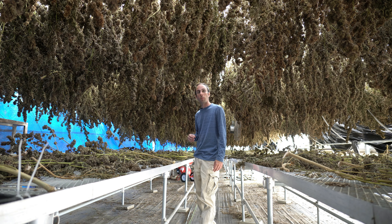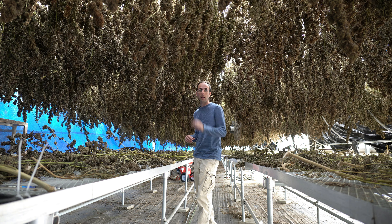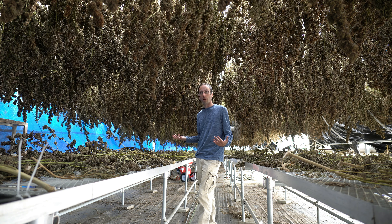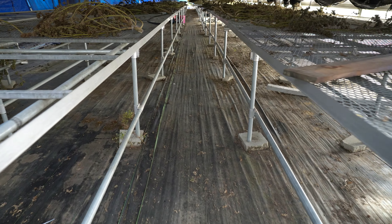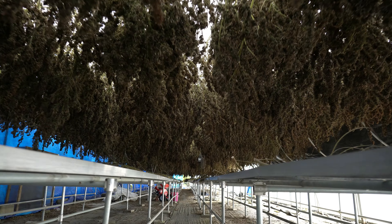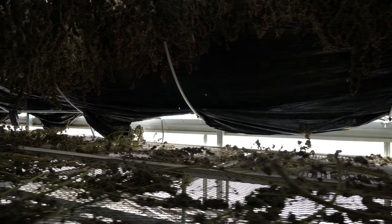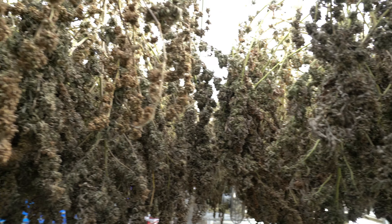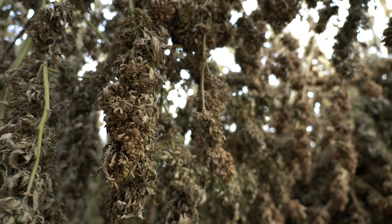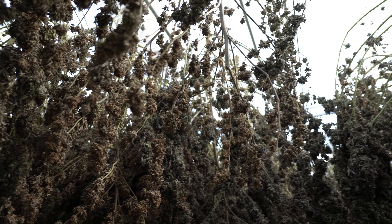We don't want moisture to develop — and that's very important especially at sunrise and sunset times during this fall time of year, to prevent moisture from building up within the structure. Because ultimately, that could lead to an increased chance of getting bud rot and molds developing. When you have this much material, it could spread very quickly if you allow it to initially get started. Walking down the aisle, we see all the plants hanging above us, and on the benchtops we also see a rack system being utilized to maximize the space.